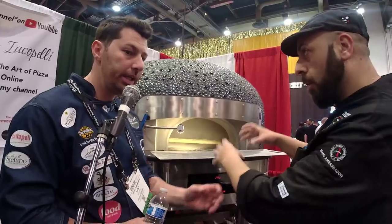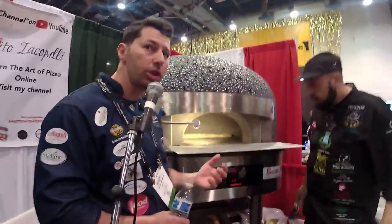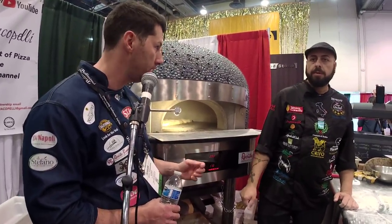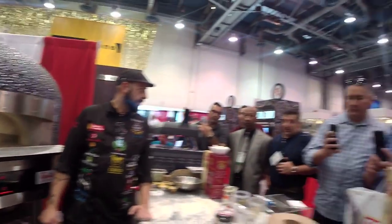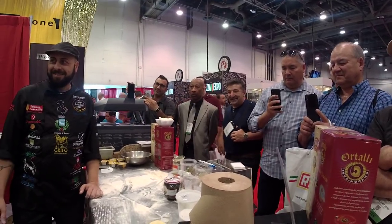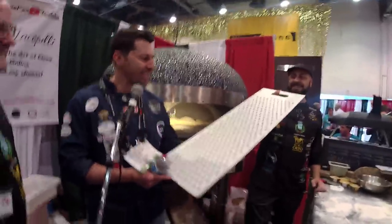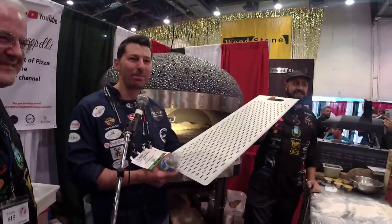Did you see how it's growing? Please take a look in the oven. This is the pala. If you put 'pala' in Google Translate, it comes up as 'shovel.' I'm not sure why, but this is the pala. How do you say this in English? The right term — it's the peel, but Google Translate says shovel.